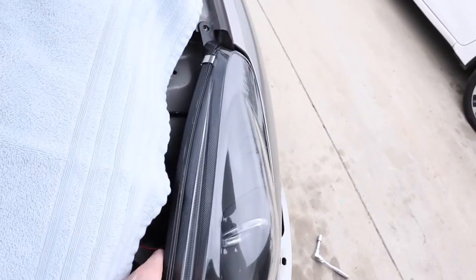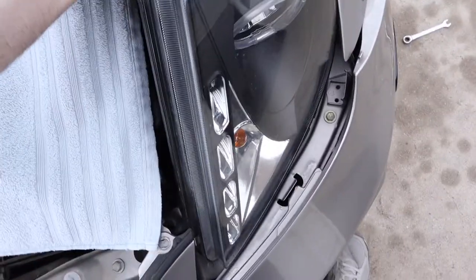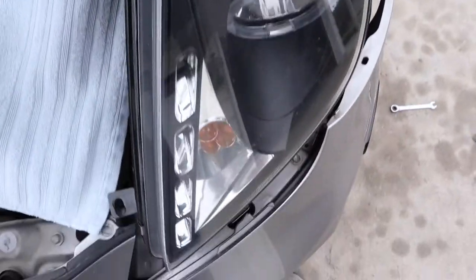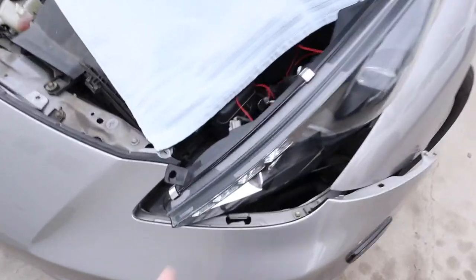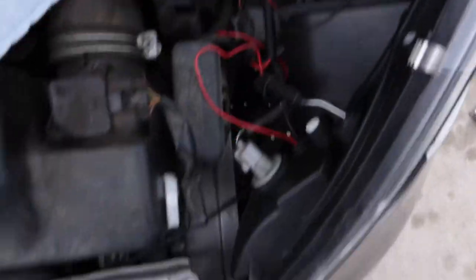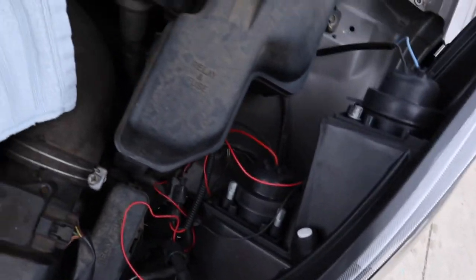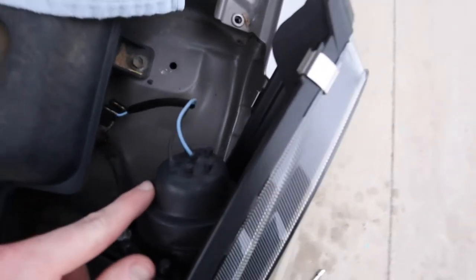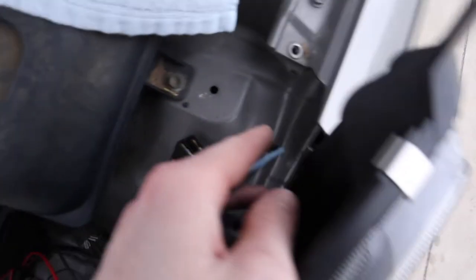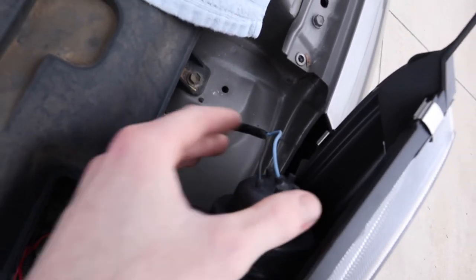Once you get those out, you should be able to angle the headlight away from the housing just like that and pull it right out. Be careful about any wires you have attached there. Essentially all I've done is flipped the headlight on its side — be careful about all the wires running if you have aftermarket headlights. If you have stock headlights they're pretty easily organized. This bulb up here, the top one, is going to be the low beam which we will be replacing today, and we've got good access to it.